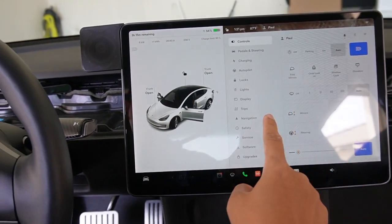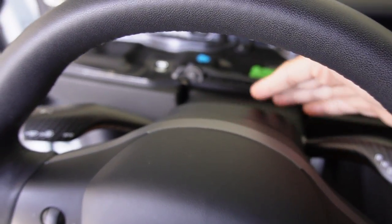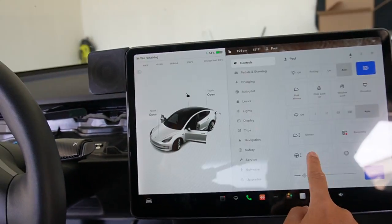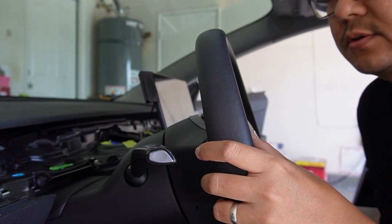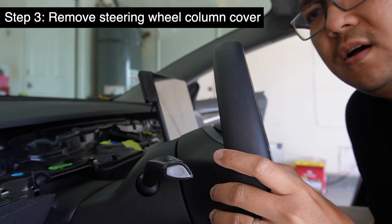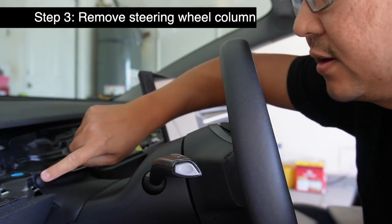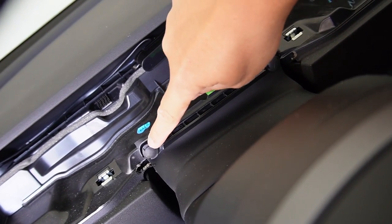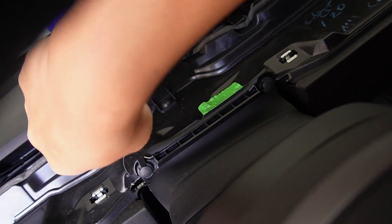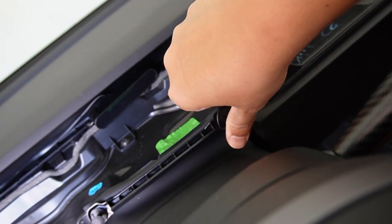After removing the dashboard, we have to remove the steering wheel column cover on top. But first we have to adjust the steering wheel — go to the steering wheel controls and move it all the way down and all the way out so we can take this part off. First you have to remove these two plastic clips on both sides. Make sure you don't lose them — just pop them out like that on both sides.